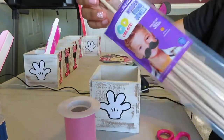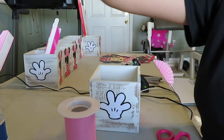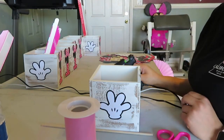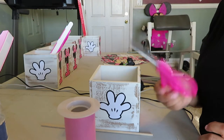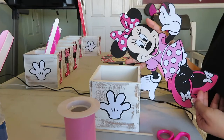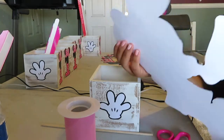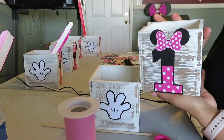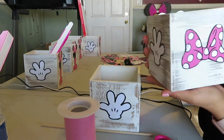You'll also be needing wooden dowels — I got these from Walmart — as well as a hot glue gun with some glue sticks and a pair of scissors, also from Walmart. For the Minnie Mouse cutouts — the hands, the ones, and the bow — I actually downloaded them from Etsy and from there I just went to Staples and had them printed. Big thanks to my cousin's husband Seth for helping me cut all of these out.